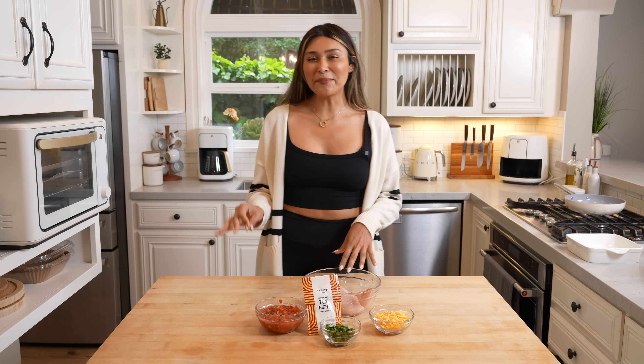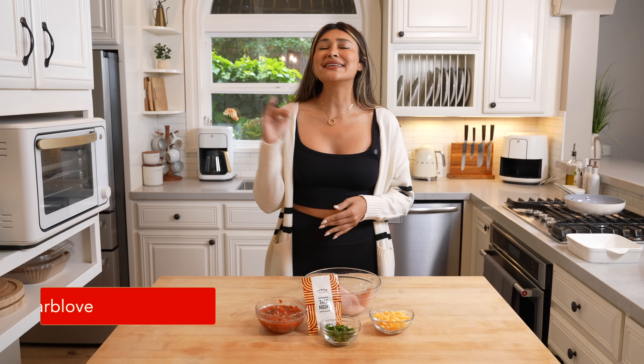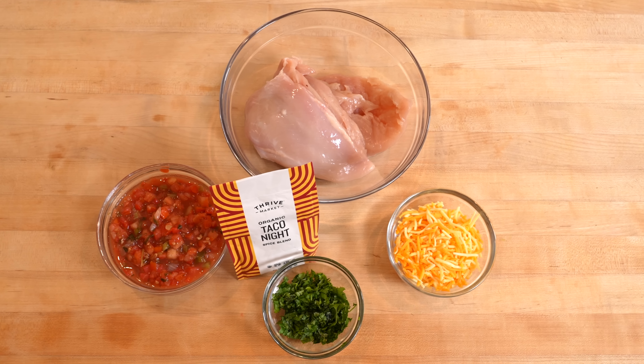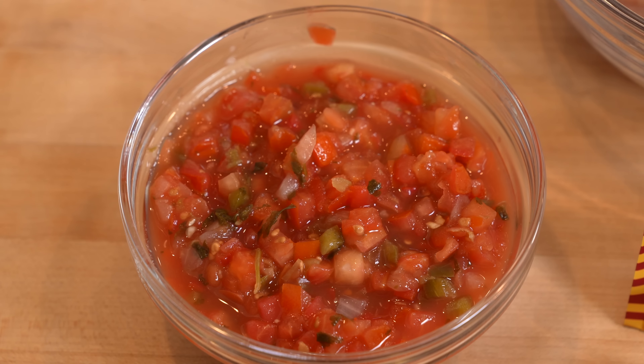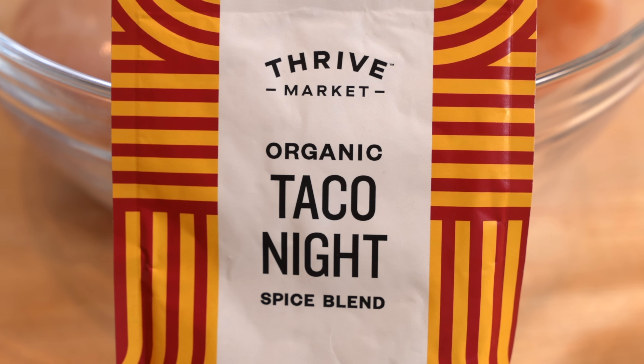Today we're using the dump and bake method. I don't know how many of you have heard of this, but guys it is literally the easiest way to make dinner. I have all my ingredients laid out: we have our chicken, our salsa, cilantro, some Mexican blend cheese, and our taco seasoning.